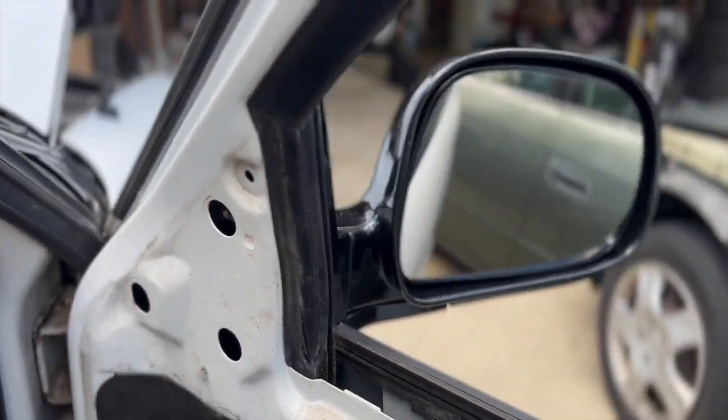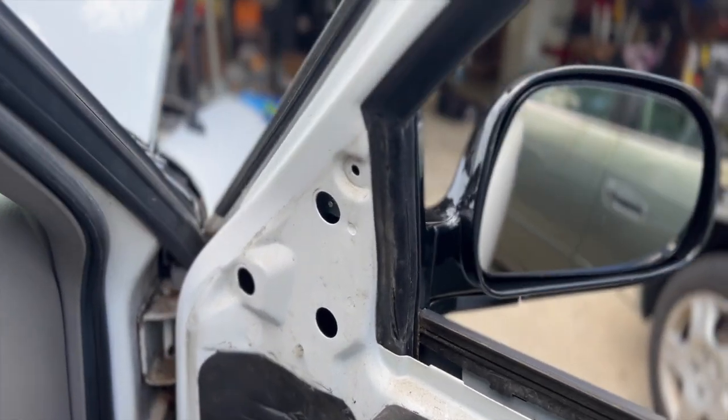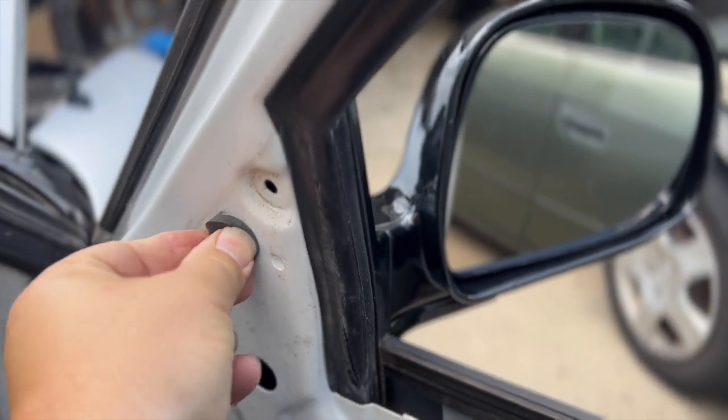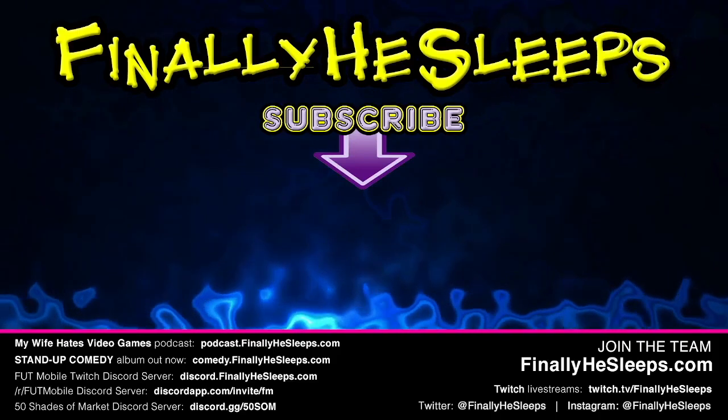There it is — everything's tight, the new bolts are on, the mirror's held in place. Now it's just a matter of buttoning it up, putting the stoppers back in and the door panel on, and working in reverse.